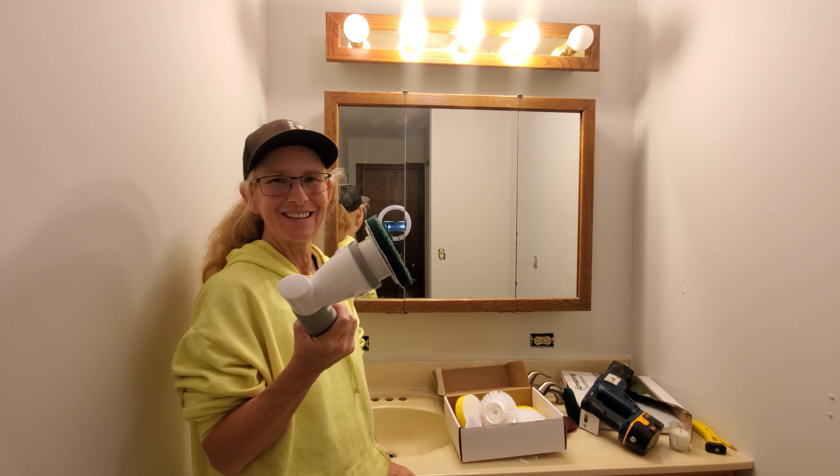Yeah, it's taking that off! And it's not making me use my wrist. I could use a little bit of an abrasive cleaner and get that all off so it's nice and smooth when I go to put on my new faucet.